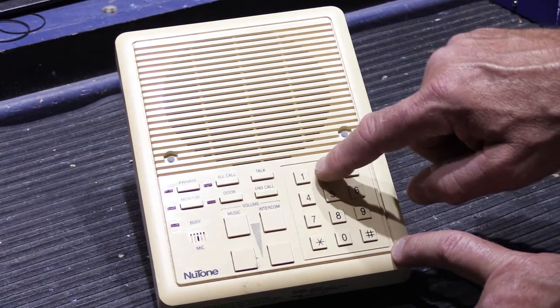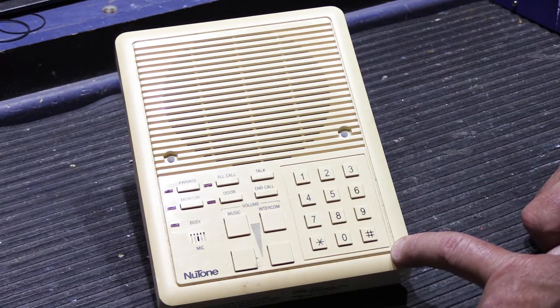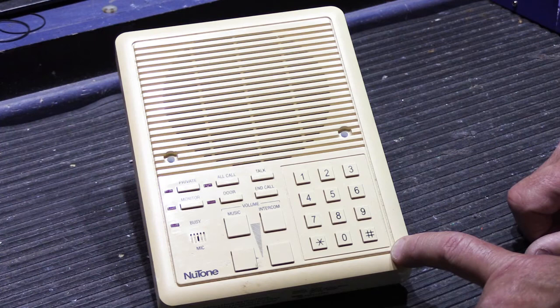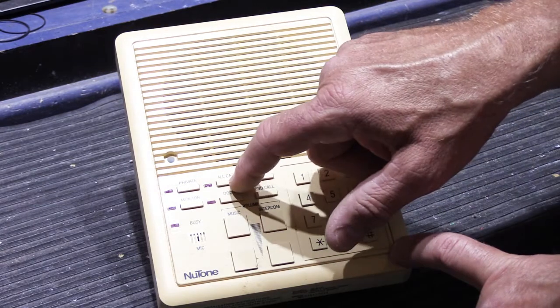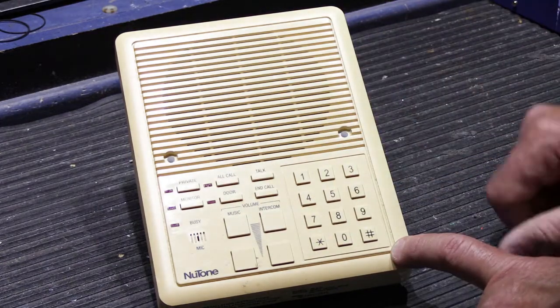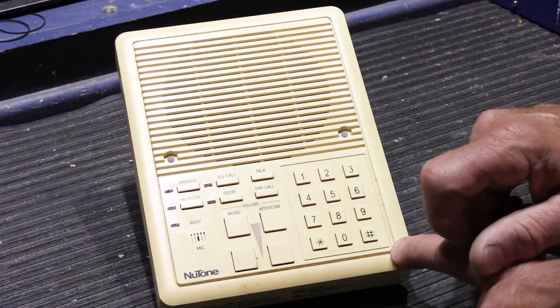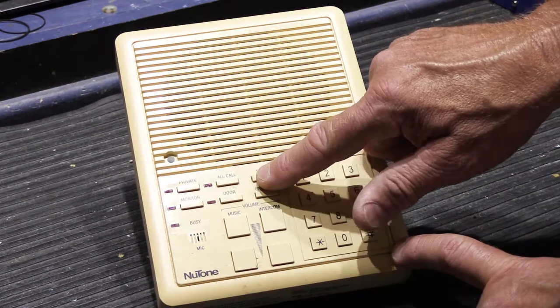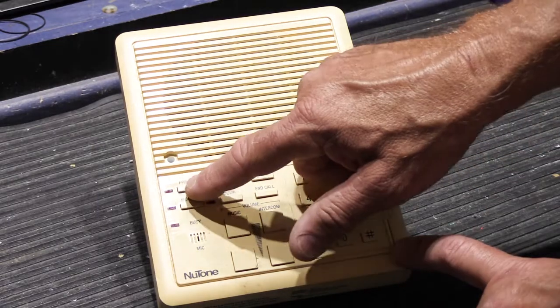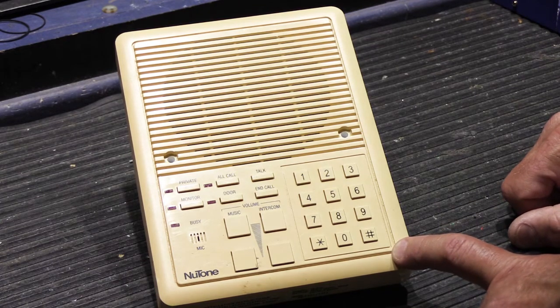You can call a station using the number pad, and there's a talk button. The 5000 and 5006 have hands-free reply so the person responding doesn't have to operate controls. There's an end call button to end the intercom call. You can do an all call, which calls all stations at once — if you don't know what room someone is in, you can broadcast out through the house. The door button connects to entry door stations so you can talk and hear the reply.